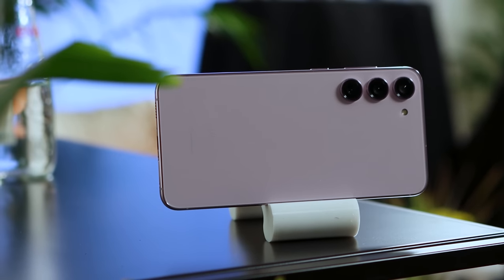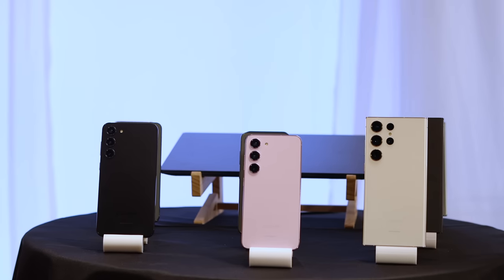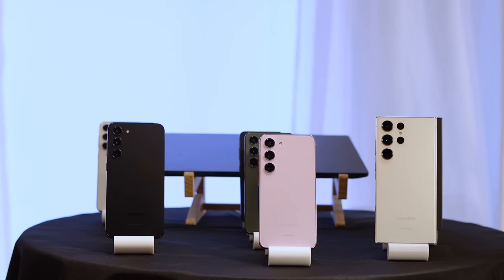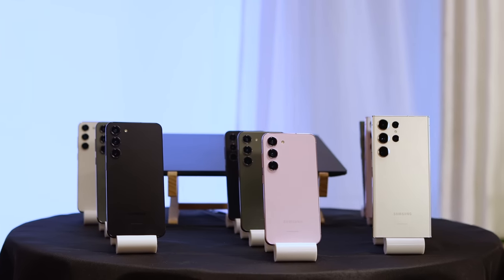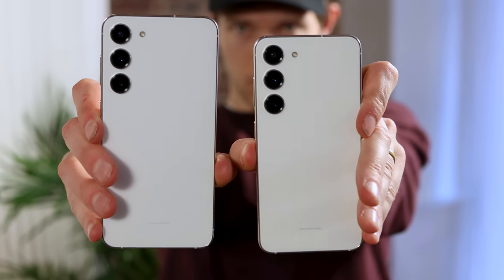Samsung is really making you feel like the whole S lineup is a true flagship lineup, not a strange combo where it was like the flagship Ultra and then two upper mid-rangers they kind of didn't want you to buy. Now it doesn't matter which one you buy — same floating camera design, same colors. It's a more cohesive lineup, and I think that was a really good move on Samsung's part.